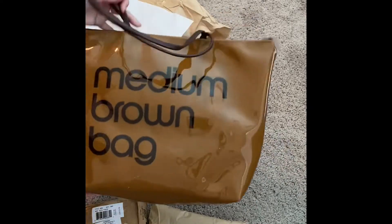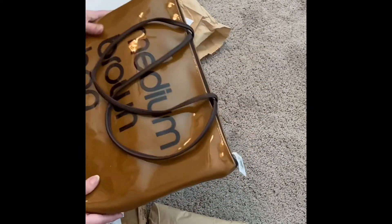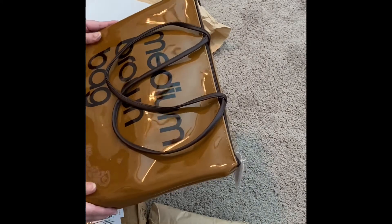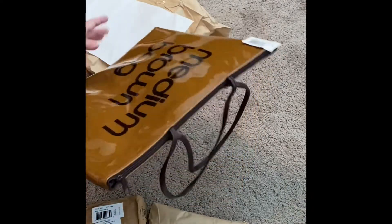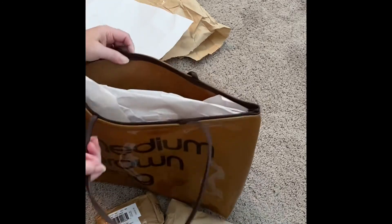Okay, this is cuter than I thought it would be! This is the plastic or PVC material that is shiny and you can just wipe it off, which is great. It does zip, which is also a really cool feature. It does smell like a chemical plastic smell — it's not too horrible, but I will definitely air this out before I use it.